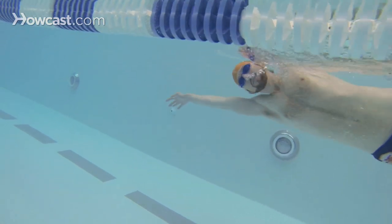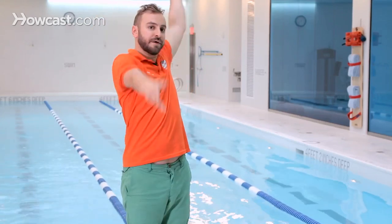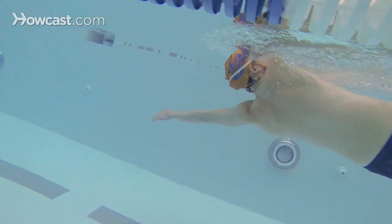Begin to pull with your arms three times — one, two, three — roll over on your back and then do three strokes on your back — one, two, three — then roll over on your front and do three strokes on your front.